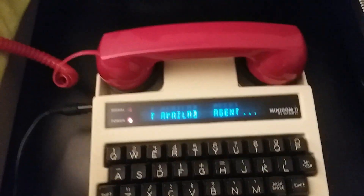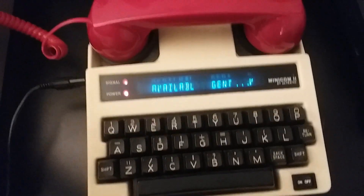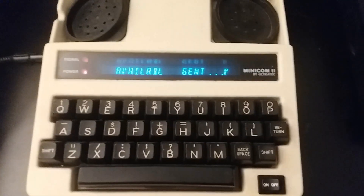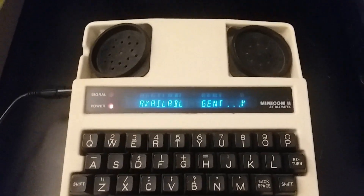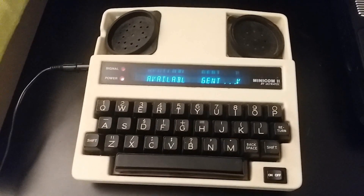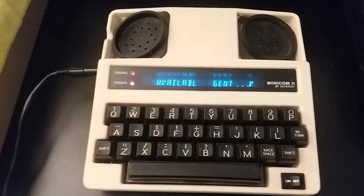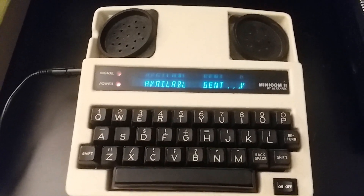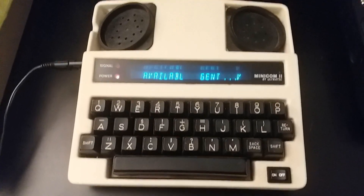I'm going to break the connection there and get off of that. That is the TTY machine — had a little ring back there because they thought the signal was broken, and I didn't mean to do that. Anyway, that's my Minicom by Ultratech. Thanks for watching.